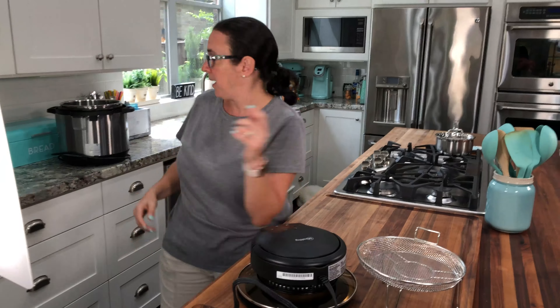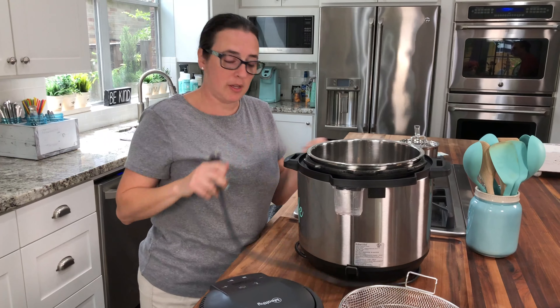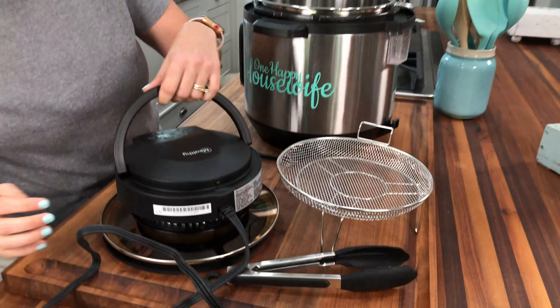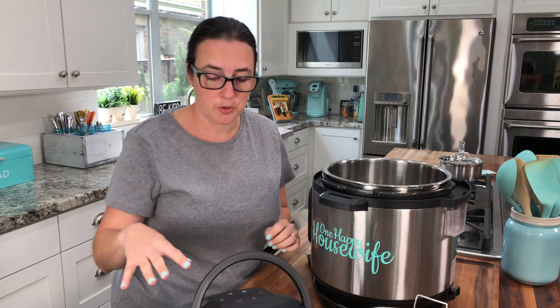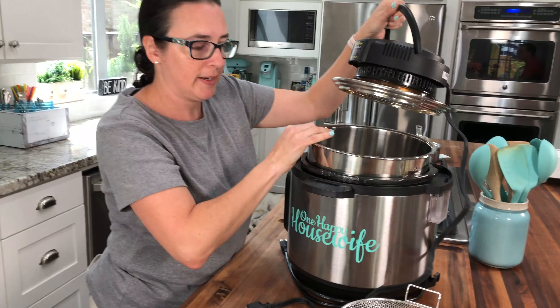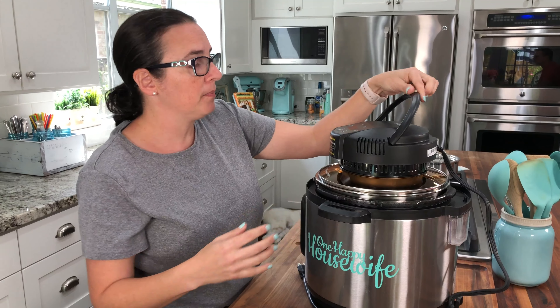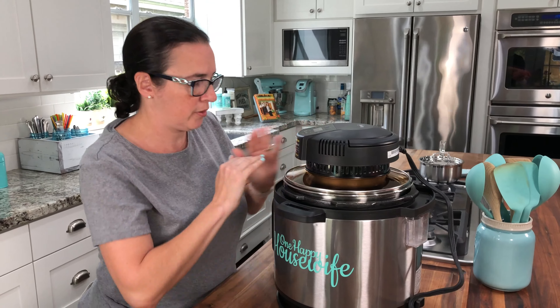I have my pressure cooker back here. I'm going to be getting a Milti Multi-Pot in the next few days that I'll be showing you too. But for now I'm going to try it in my eight quart. You want to make sure your pressure cooker is unplugged because you're not actually going to be plugging it in when you're using the crisp lid. We would just set it on top — you have to have your liner in there and use your stainless steel liner for this. Then you just set it on top and it clicks like that.